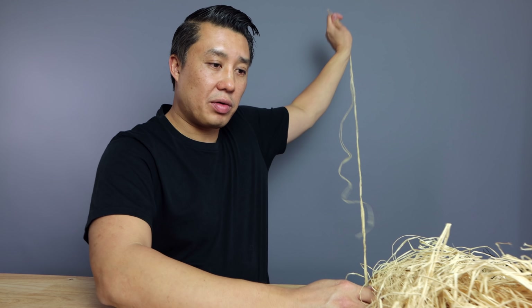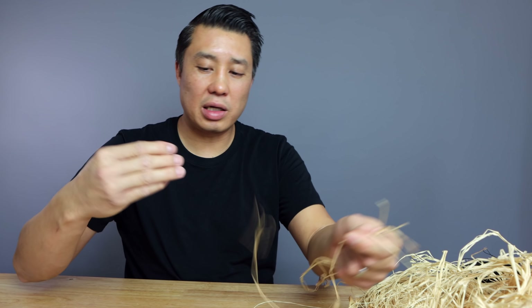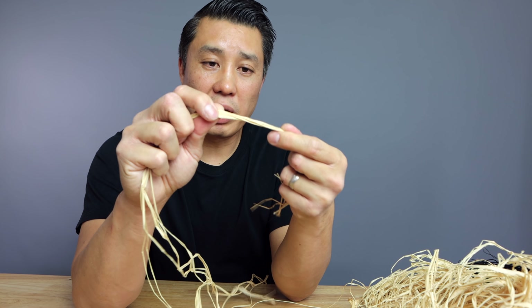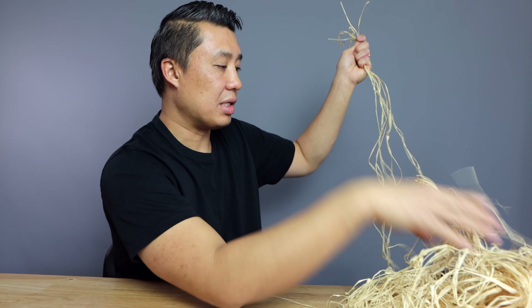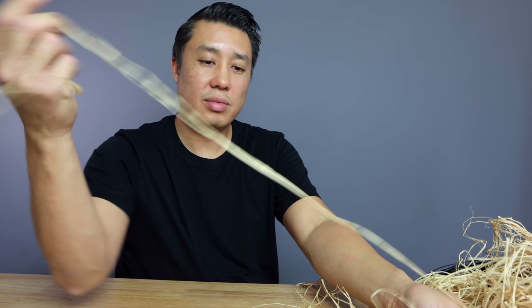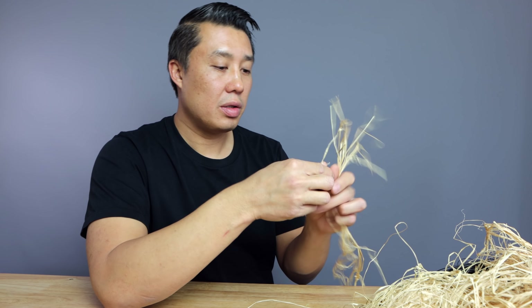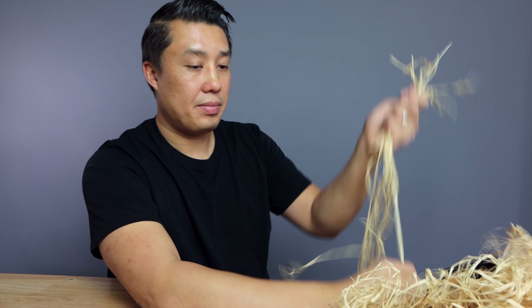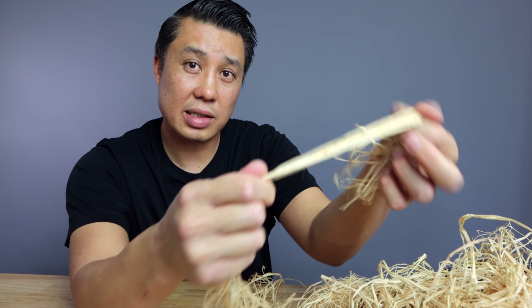The goal is to create a thicker strand that we can wrap around the branches. Depending on the thickness of the branch and how heavy the bend is, that's how thick we're going to make this grouping. So I've got four or five strands here together — this is too thin, so we're going to keep going. I'll just keep picking at this until this bundle gets a little thicker. Of course it works faster if you take the thicker ones.